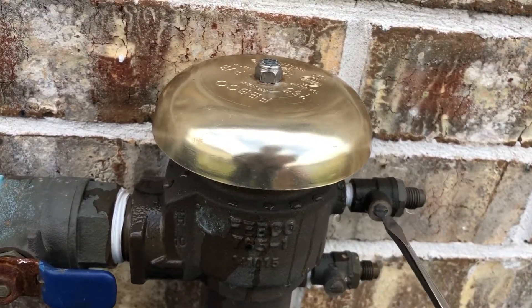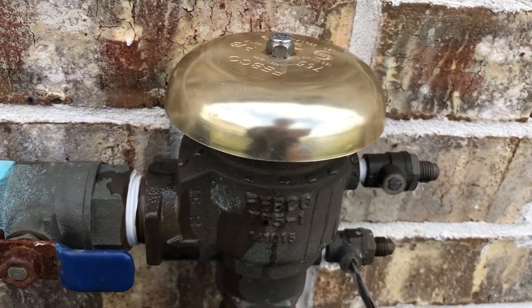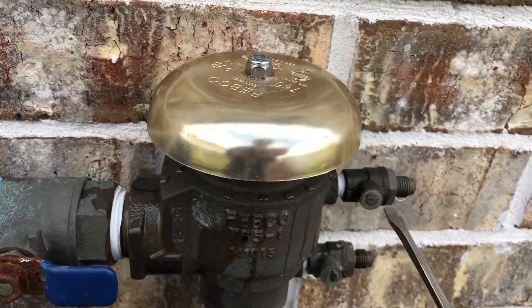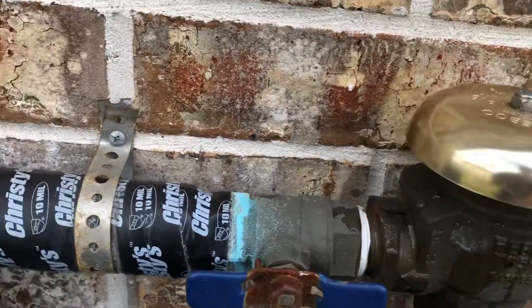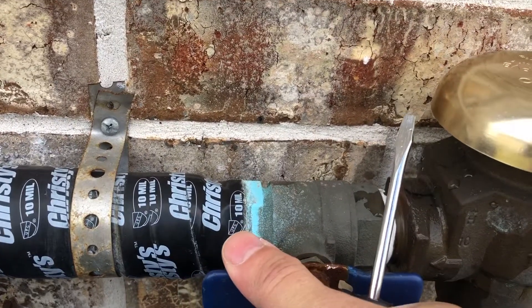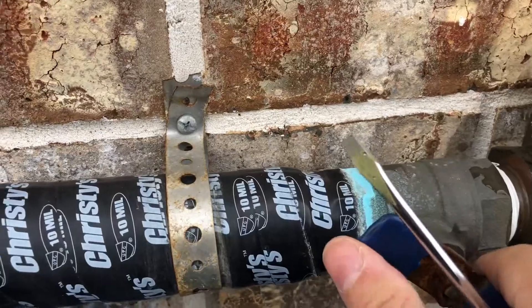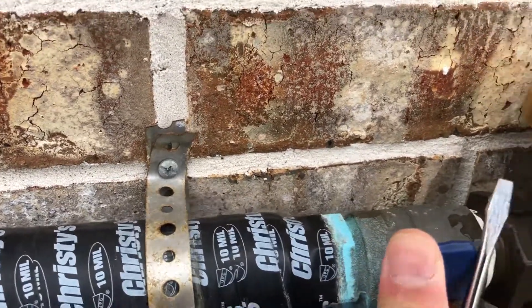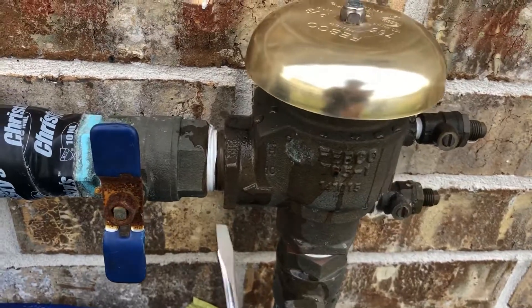Once it stops, I'm going to turn these two bleed valves to the block position, which is vertical against the flow of the water. There we go — now I'll turn the bottom one off, then the top one off. Finally, I'll go ahead and turn this valve here that goes to my sprinkler system off.